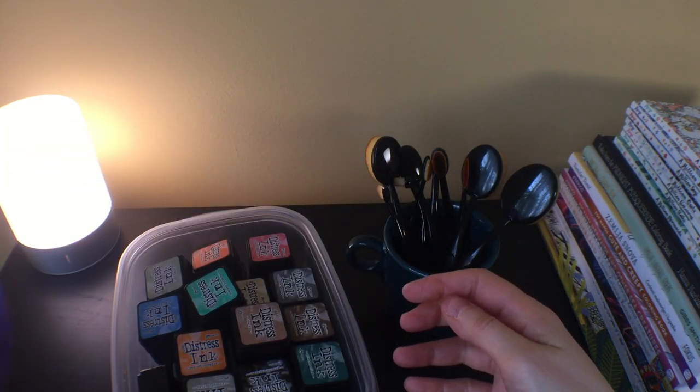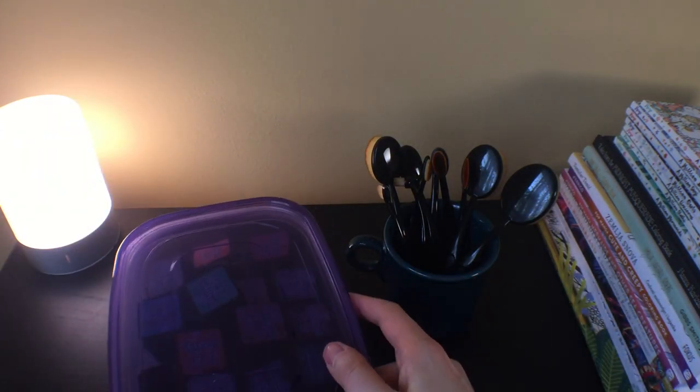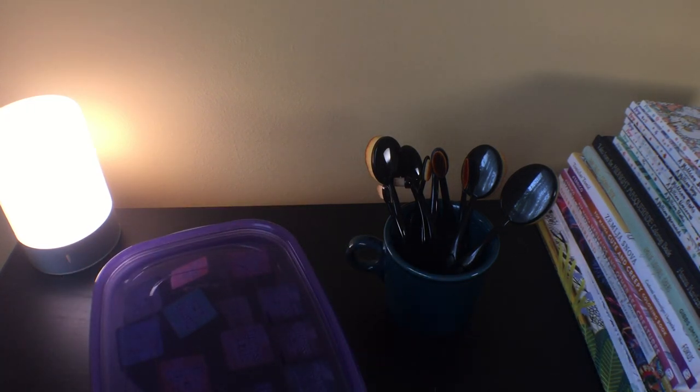There are a lot of colors — I'm not going to take them all out of the container. Maybe at some point I'll do a separate video on Distress Inks, what I'm learning about them and how I'm using them. If anybody wants to see that, let me know.